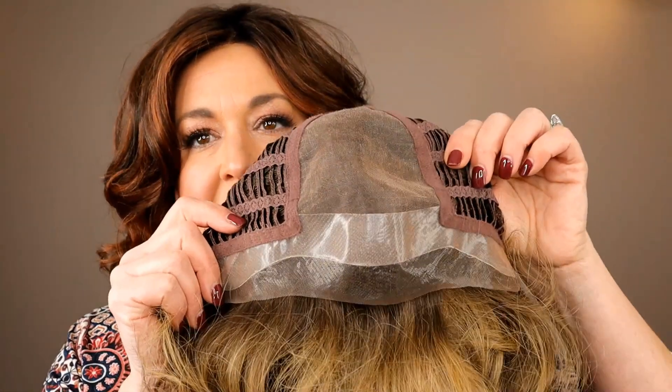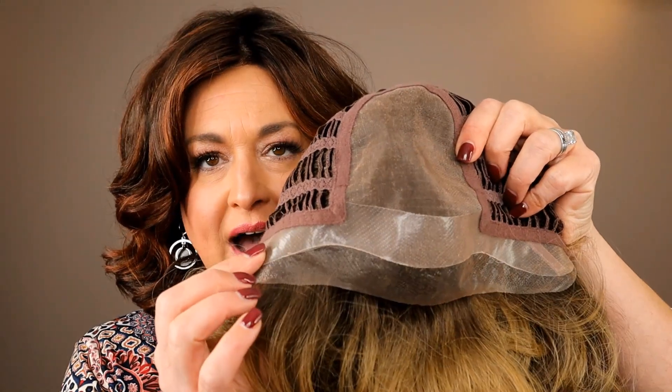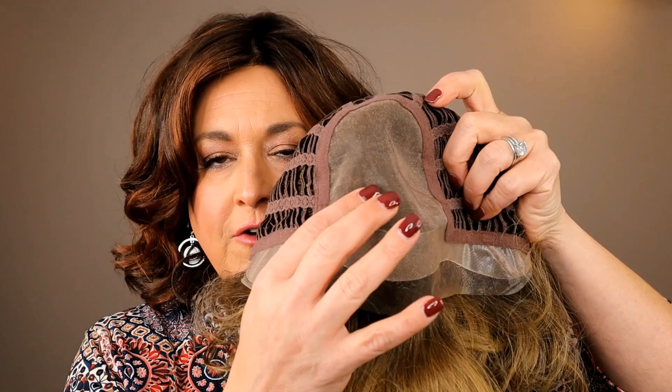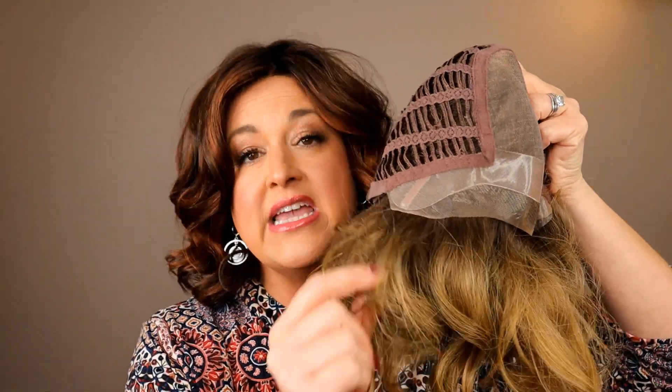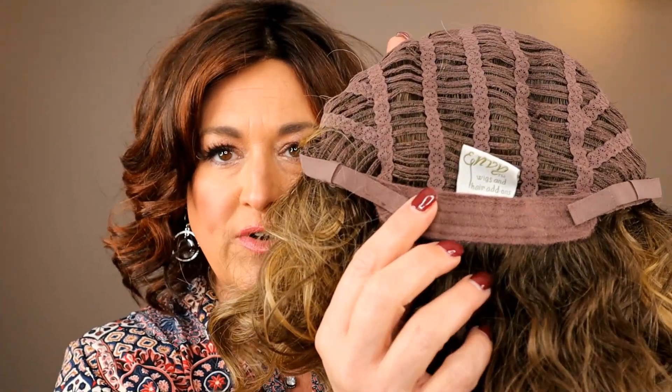Now let's look at the inside of the cap — it's really unique. You've got a silicone strip all the way across, a lace front, and a full mono top. There are no traditional ear tabs; the ear tabs are the silicone and lace. There are metal stays inside, just like with soft velvety ear tabs, so you get a really snug fit. The benefit is no bulk at the ear — great if you wear glasses, tuck your wigs, or struggle with extra bulk.